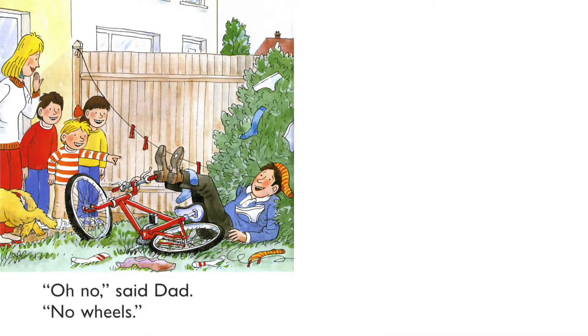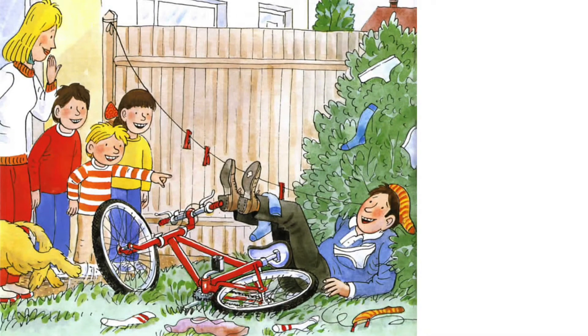Oh, no, said Dad. No wheels. Oh no, Dad fell off. All the socks and the pants, including the clothes line, fell off too. Look at all the mess. Luckily, Dad didn't hurt himself. The family are having great fun.